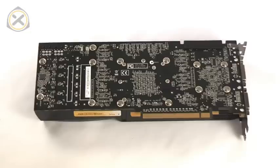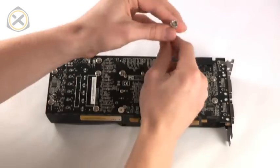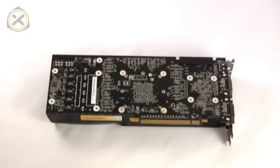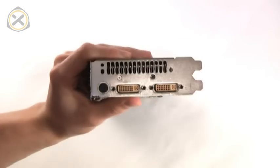Now let's get rid of that heatsink. On the back of the graphics card there are 13 screws that need to be removed — only the larger screws, not the smaller ones around the center. Once you're done with the 13 screws from the back of the card, there are two more screws at the front of the card that also need to be removed.